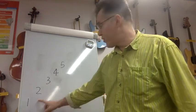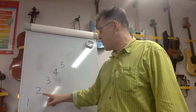You'll go: one, two, three, four, five, four, three, two, one.